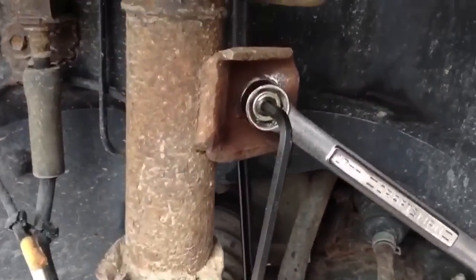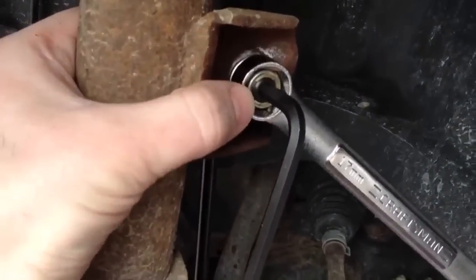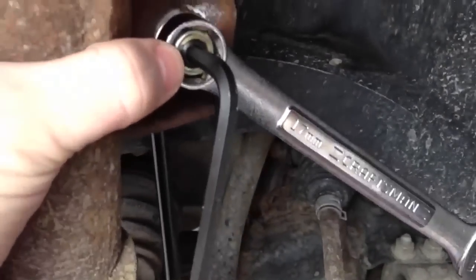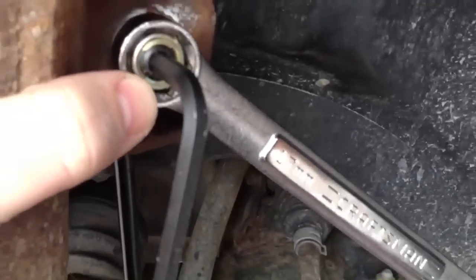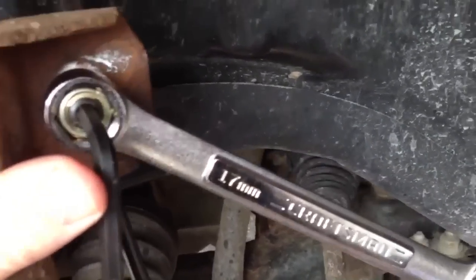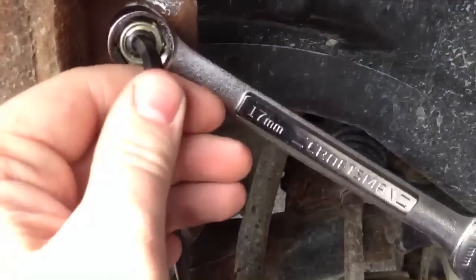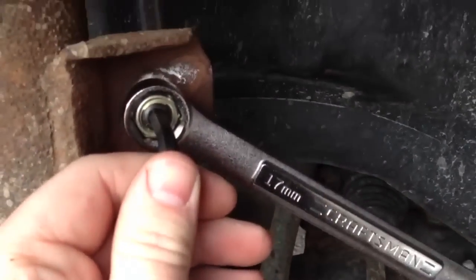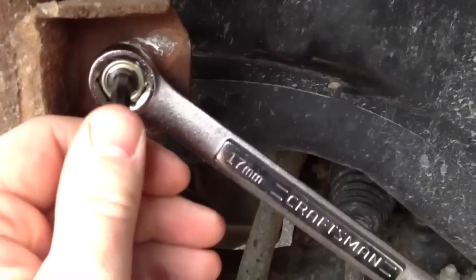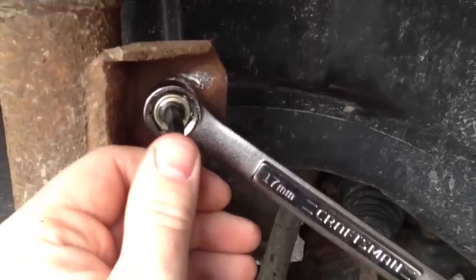I opted to go with an Allen wrench on this because the Torx — it was like a T15 or T20, whatever — the one I have is from a cheap China set and I twisted the end off, so I went with a metric Allen wrench. As you can see, I got the Allen wrench here in the middle and the wrench on the outside. This keeps you from spinning the joint and ripping the boot and stuff. You guys can probably figure that out — righty-tighty, lefty-loosey.